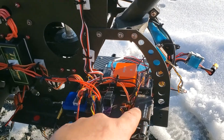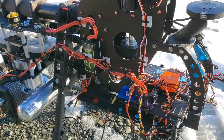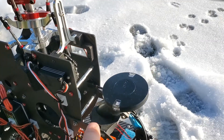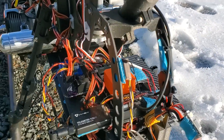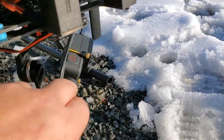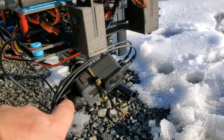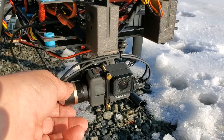This is the 900 MHz radio, which is feeding the signal for the kill system. As we come around, we've got our GPS. We've got our Orange Cube flight controller. And then underneath, we've got a GoPro Hero 7 with a 3-axis gimbal.